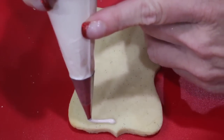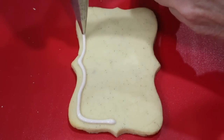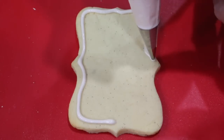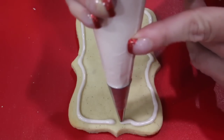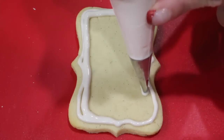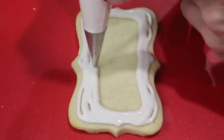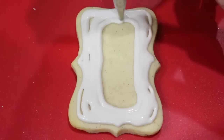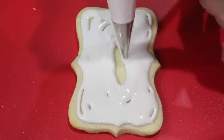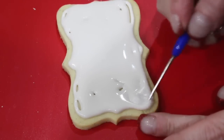Starting with your plaque cookie, go ahead with a number two nozzle and some champagne colored royal icing of flood consistency. Outline your cookie and fill it in. Now use your scribe tool to evenly distribute your royal icing.